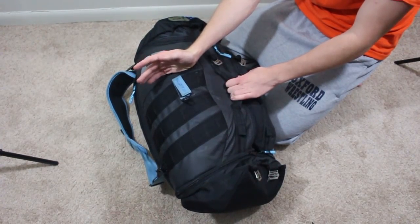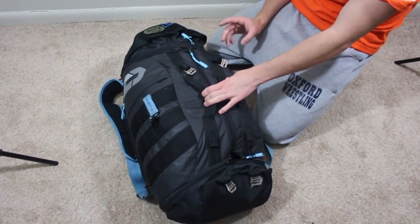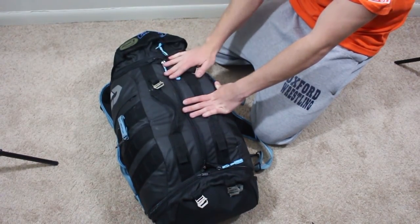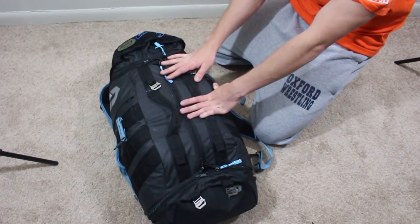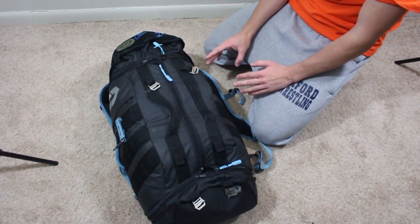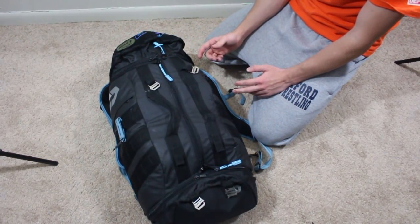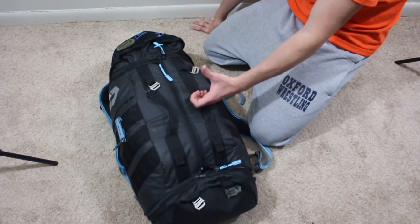I use this bag 99% of the time when I travel. I've been to a different state for the past six months and I brought this backpack every single time. I've flown with it, I've checked it. That's why my backpacks don't last — I just beat the crap out of them. One of the first things I want to talk about is the quality of the stitching and the zippers. I don't know what they're using, but they're like zippers on steroids — super strong. I haven't had any issues, which I'm super impressed with.